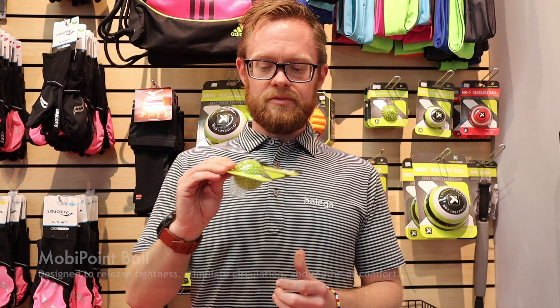Hi everybody, my name is Evan, I am the trigger point rep, and I'm hanging out here today with Swag's. We're talking a little bit about trigger point tools and things that you can use for running, lifting, just your active life — ways to both recover and to help deal with injuries.